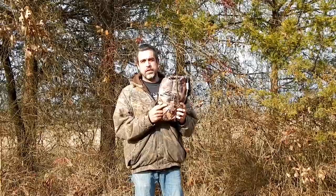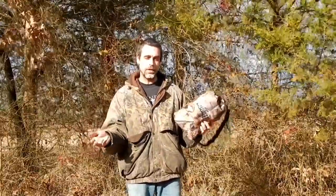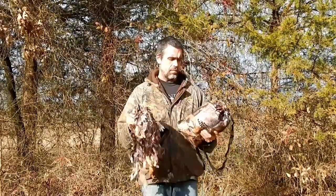Today we have the North Mountain Gear 3D Ghillie Leaf Suit in the woodland color. We're going to be putting this suit on and going in the woods to see how well it fits, its durability, and if it snags or hangs on different things. We also have the North Mountain Gear 3D Leaf Hat with face covering, which matches this suit.